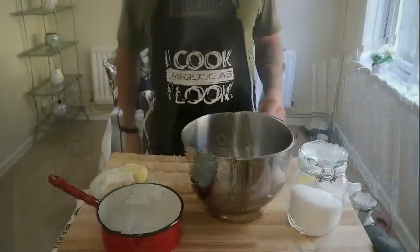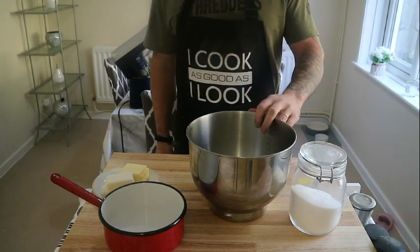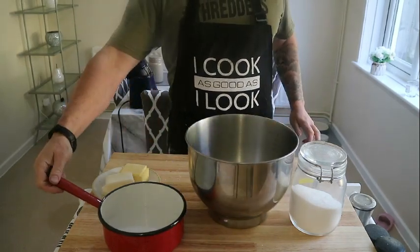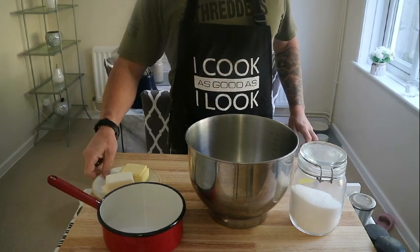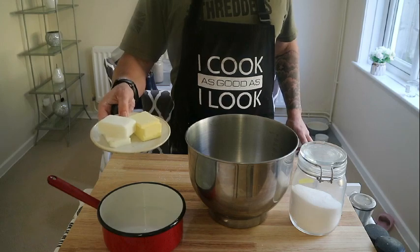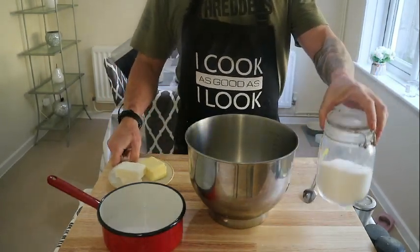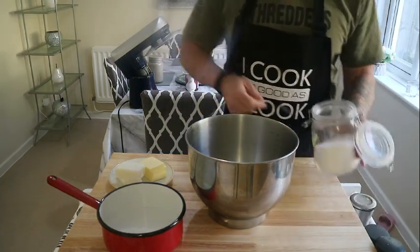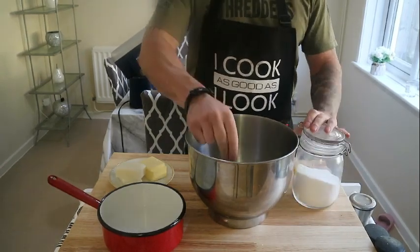First thing we're going to do is make hot crust pastry. For that you'll need 400 grams of all-purpose flour, 160 ml of hot water already added to the pan, 90 grams of butter, 100 grams of lard, and 8 grams of salt. We're going to fire the 8 grams of salt straight in with the 400 grams of flour.